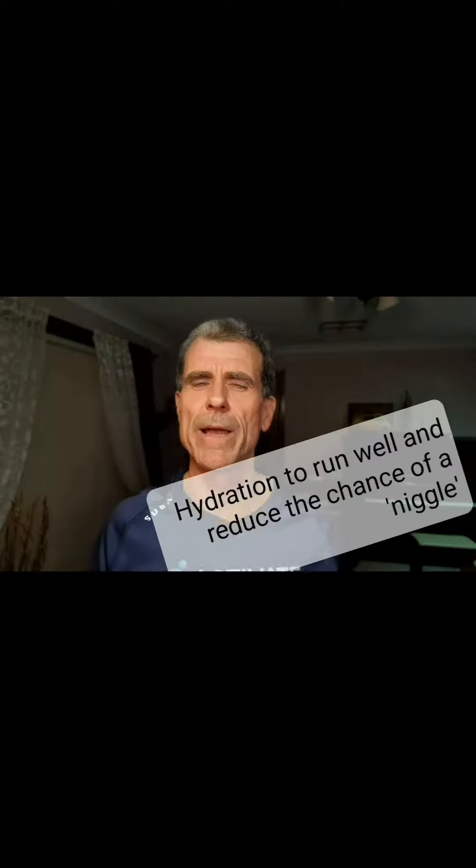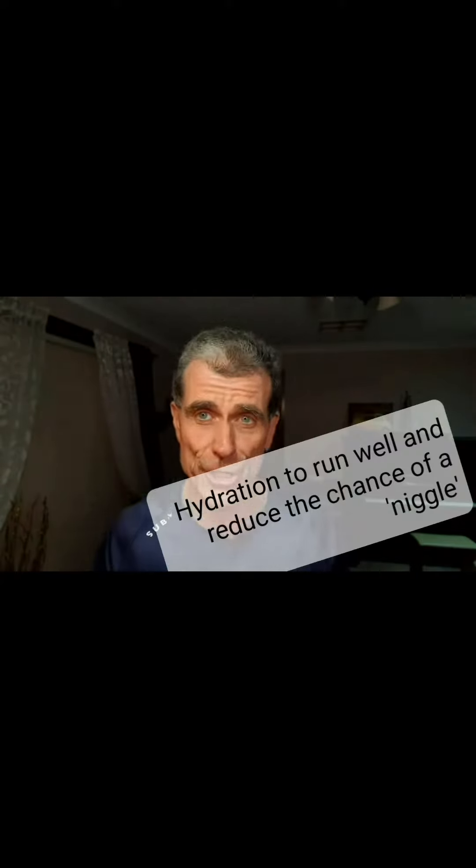Hey, it's Activate Running Coaching time. John here to talk about how to stay uninjured and how to run optimally. Recently we had Nathan talking about over-striding, and I was recently talking about over-training and how both of those things can lead towards injury and less than optimal run training. So today I'd like to talk about how hydration, or lack of proper hydration, can lead to less than optimal form and potential running injury.